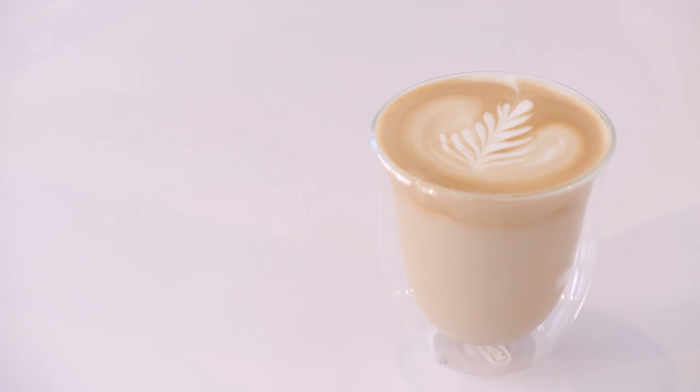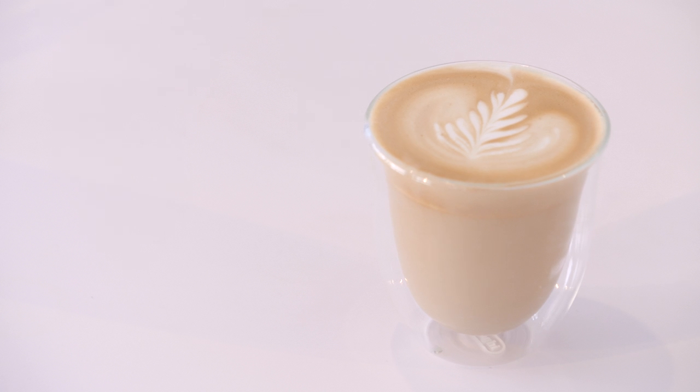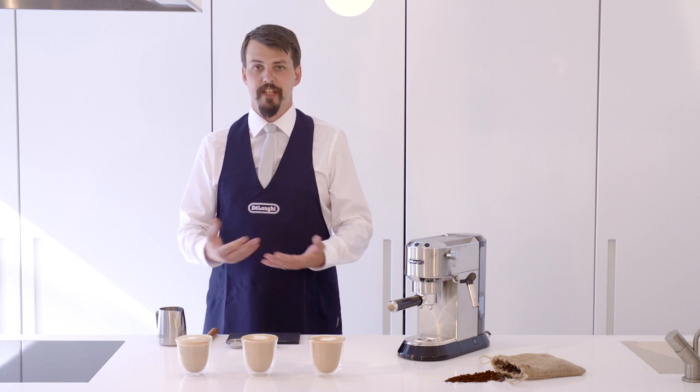Once you've mastered the heart, tulip and rosetta, you can use these three combinations to create all sorts of different patterns. And there are your three most basic coffee shop designs: your heart, your tulip and your rosetta, or your fern.